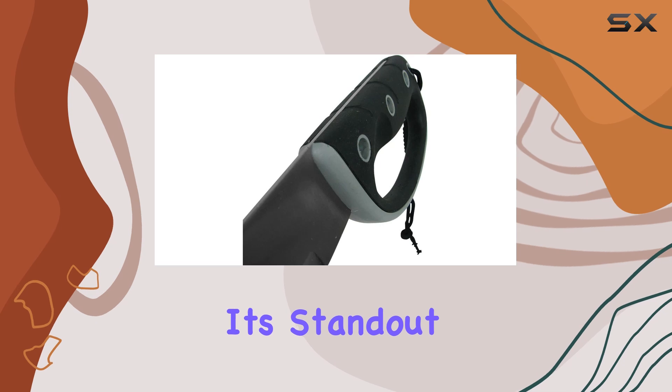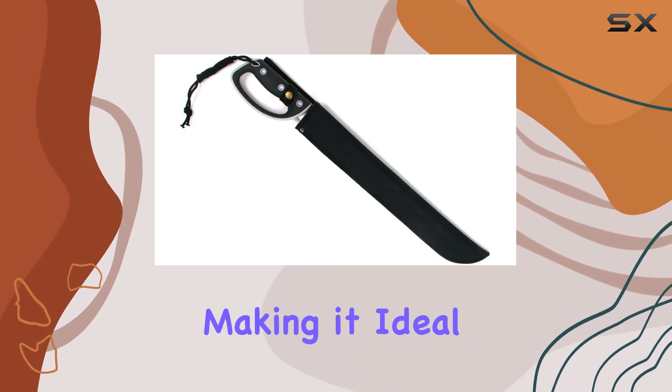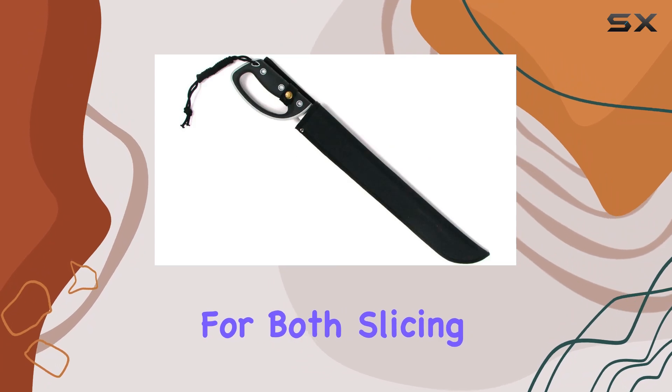One of its standout features is the sawtooth spine, which adds versatility to the blade, making it ideal for both slicing and sawing.